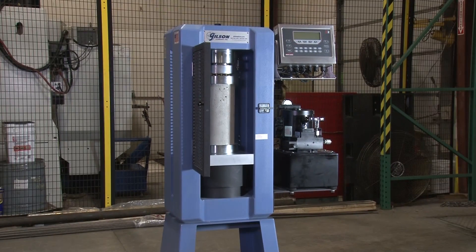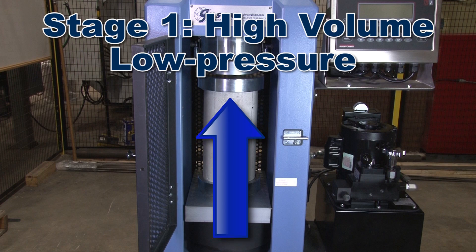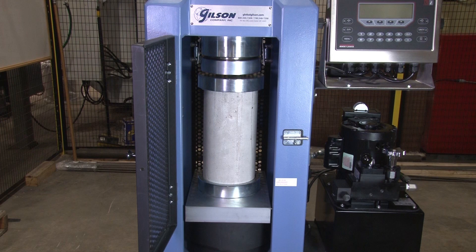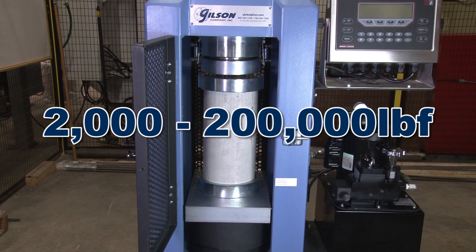These rugged units have a two-stage upward force hydraulic pump ram. The first stage is a high-volume, low-pressure stage. Then, at 135 psi, the pump automatically switches to the second stage — a low-volume, high-pressure flow used to maintain a continuous load rate from 2,000 to 200,000 pound force.